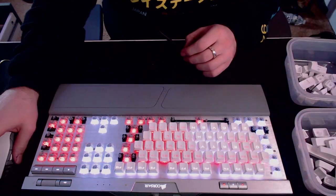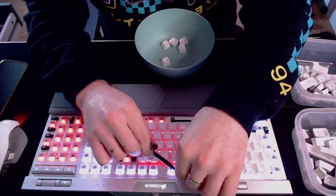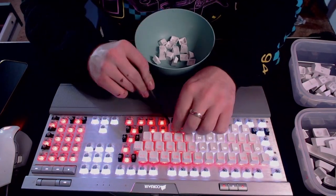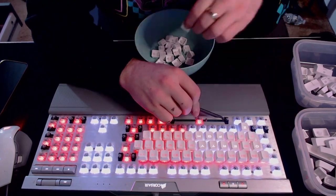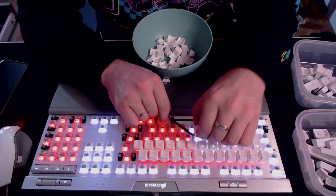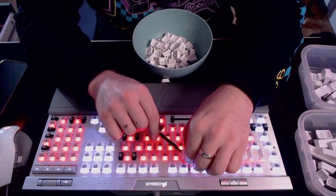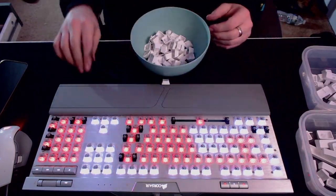The reason why you want to separate the keys by section is because it makes it so much easier to put everything back when you're done washing them. I've done this so many times where I just grab all the keys and plop them into a big old bucket with solution, and it's a nightmare because you've got enter keys — some keyboards have two shift keys — it could just get really confusing knowing what is what.